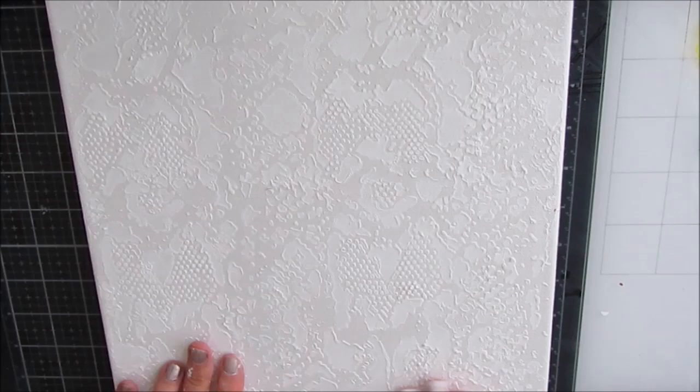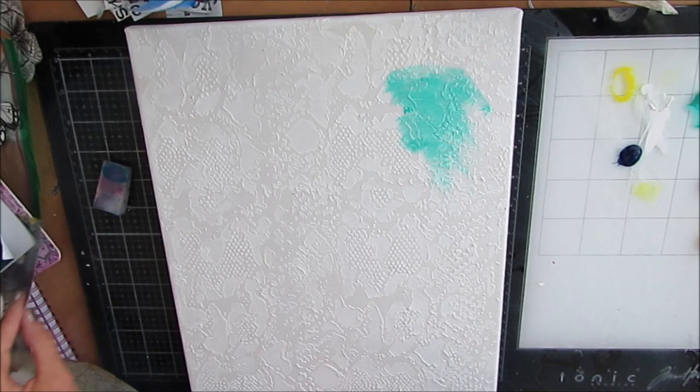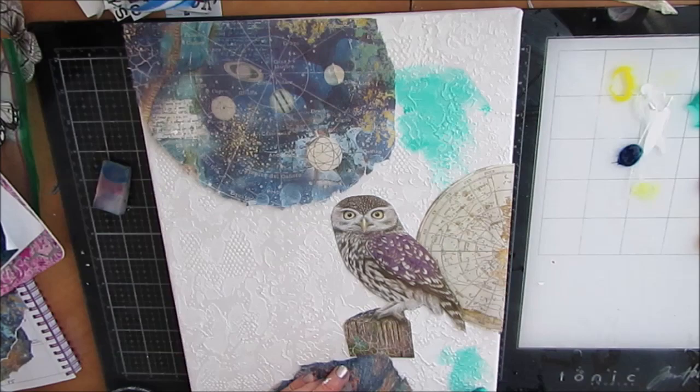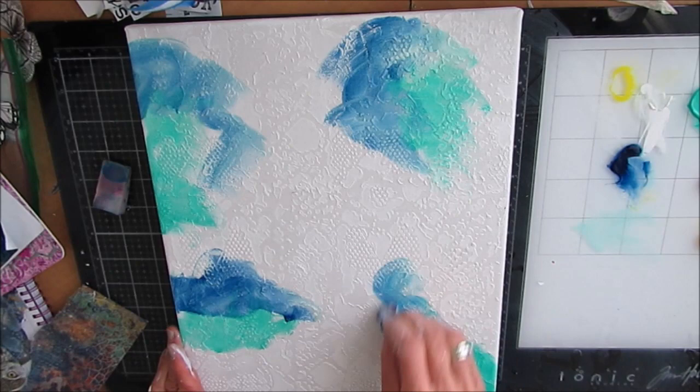I'm mixing the paint with a little bit of water and you're going to see me working it in with a makeup sponge and my fingers, just keeping in mind where I have the elements and where I want some of this pop of color. I'm using Liquitex Basics or Artist Loft paint.